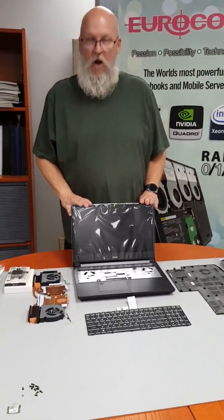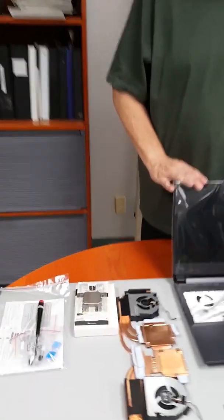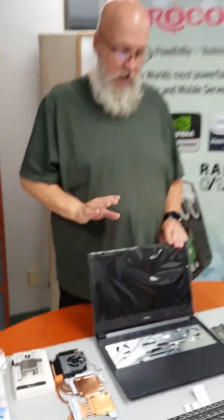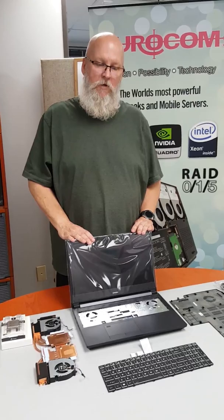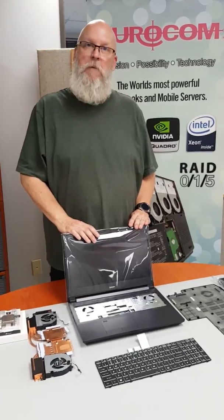It uses the new Ryzen processors up to 16 cores, which is obviously more cores than Intel is currently coming out with. It has an RTX 2070 video card on board as part of the motherboard. So together with the Ryzen, it's an awesome gaming machine, and you won't want for any power, that's for sure.